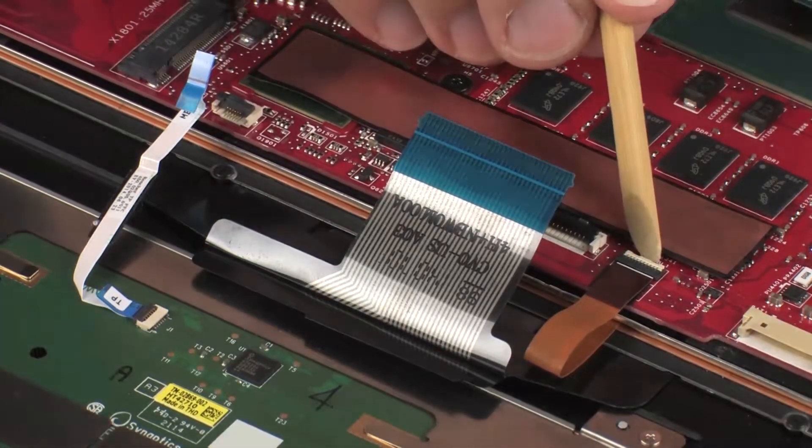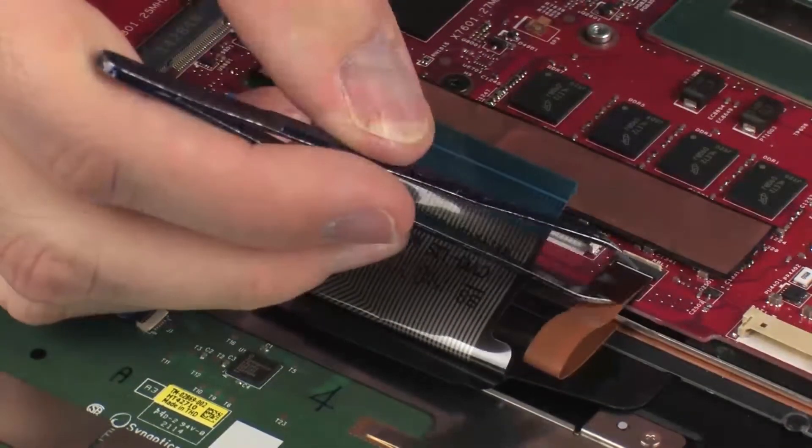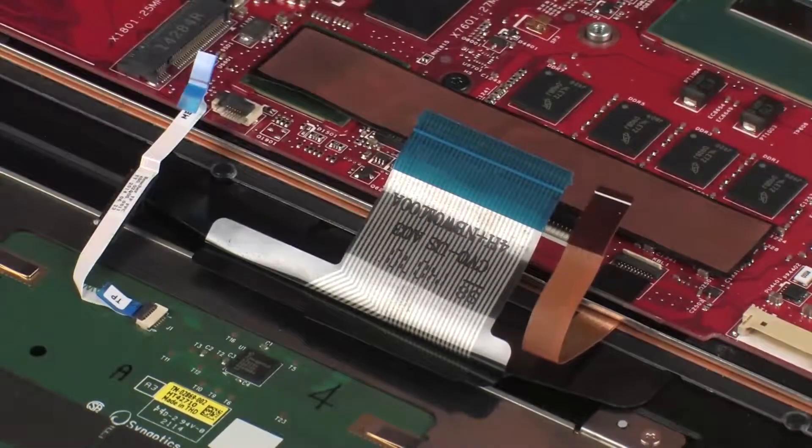Using minimal force, lift the locking bar up on the keyboard backlight ZIF connector and disconnect the keyboard backlight ribbon cable from the system board. CAUTION: Use care to prevent damaging the ZIF connector and ribbon cable.